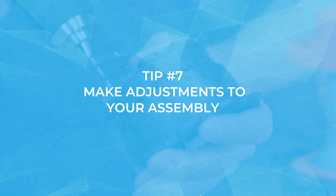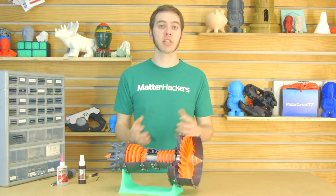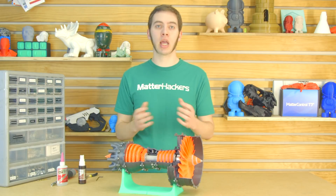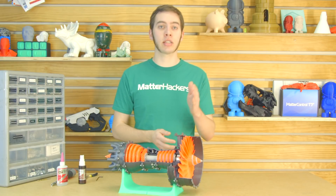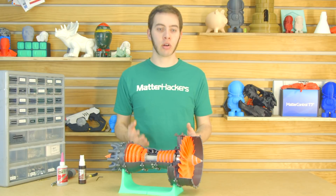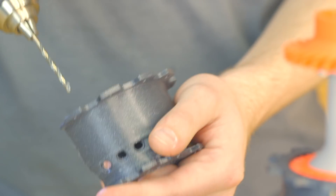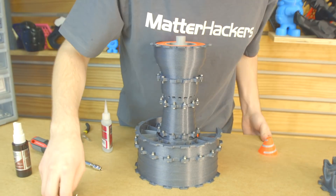Tip number seven: drill out holes if necessary. For some objects, the holes may be specifically designed to be smaller than the screw, so the screw threads will self-tap into it and lock into the plastic. However, for the casing, it's designed to have a screw that meets a nut on the other side. And to make assembly easier, I drilled out all of the holes just a little bit with a 3.2 millimeter drill bit so that the three millimeter screws would slide through and make assembly a lot easier.